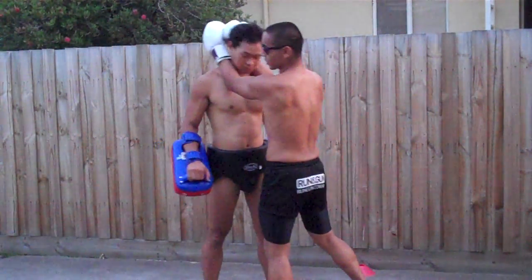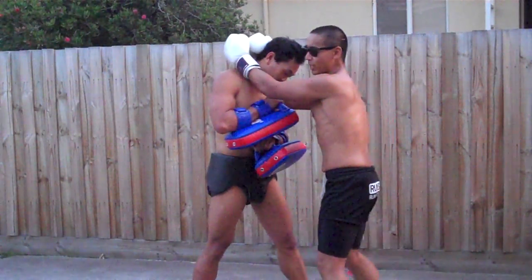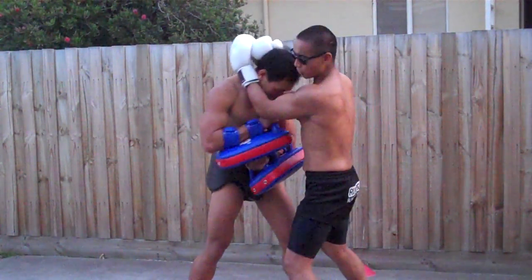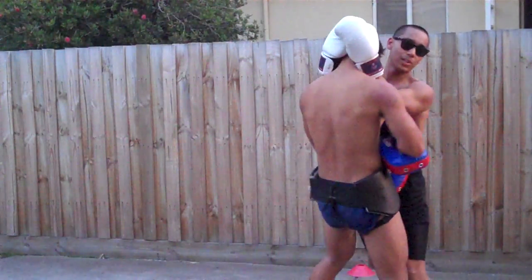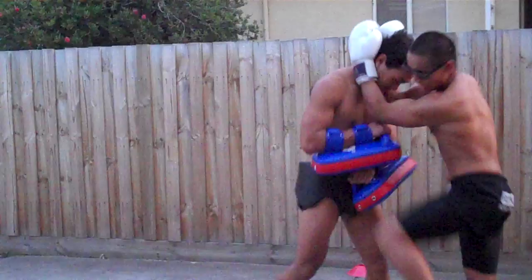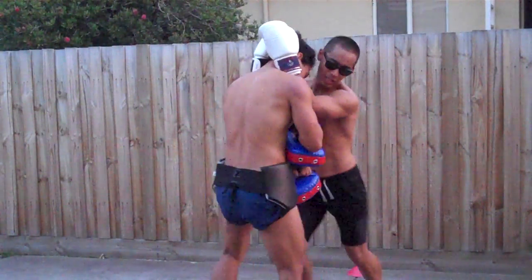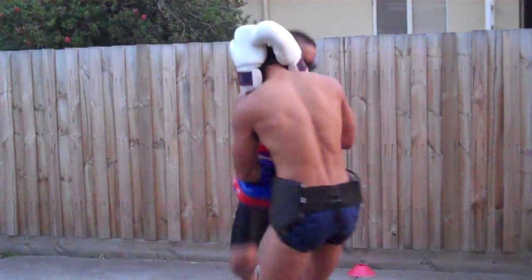Basically what we're going to be doing here is we're going to be practising the clinch. Anthony's going to be defending. I'm going to be on the offhand, so I'm going to be throwing knees, trying to manoeuvre him around while he's trying to get away from me and avoid my blows. We're just going to be grappling, clinching and striking.